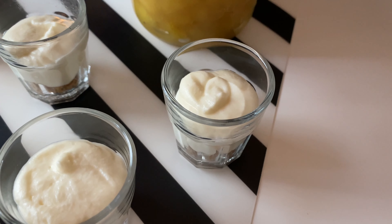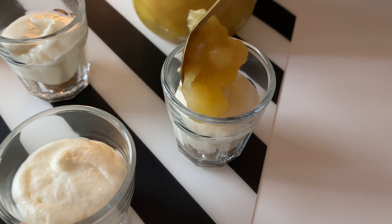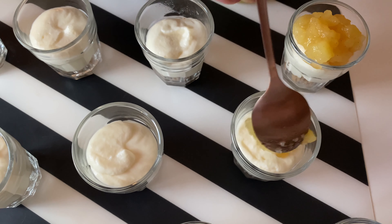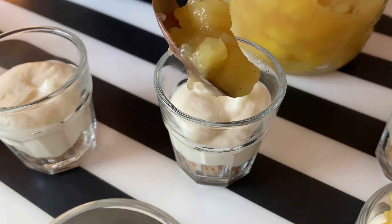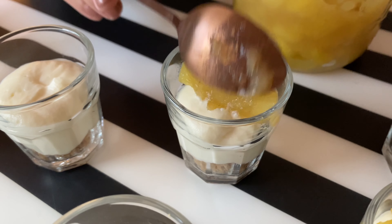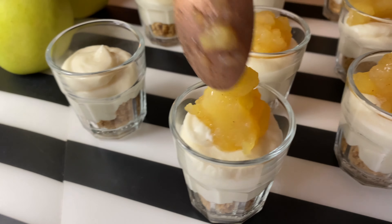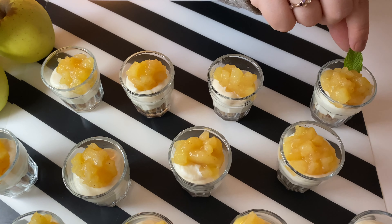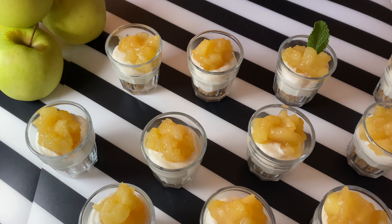Now let's top it off with the spiced apples — I'm adding a small amount to the top. These apples are quite tart with a hint of cinnamon, and they balance out the richness of the cheesecake layer. To finish the dessert, I'm adding a leaf of spearmint.